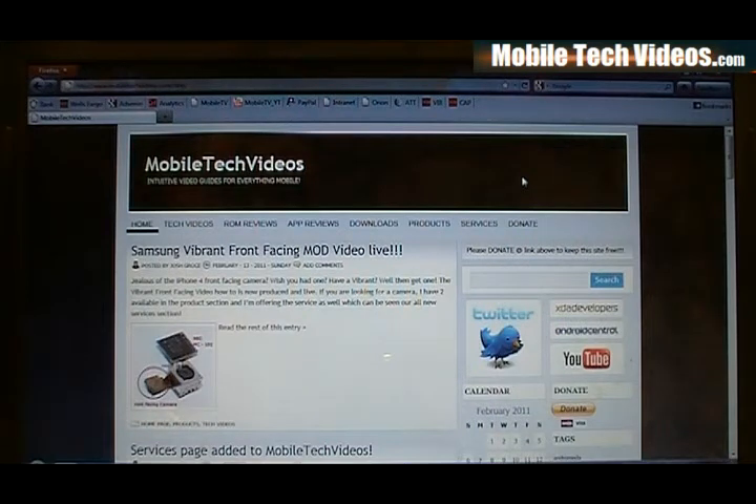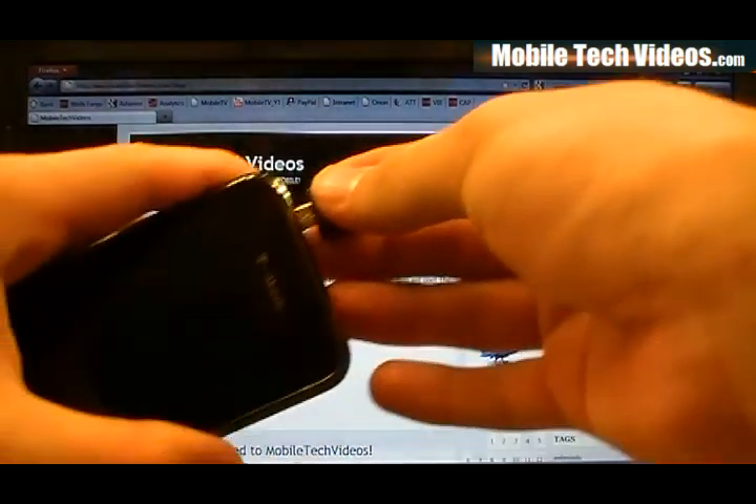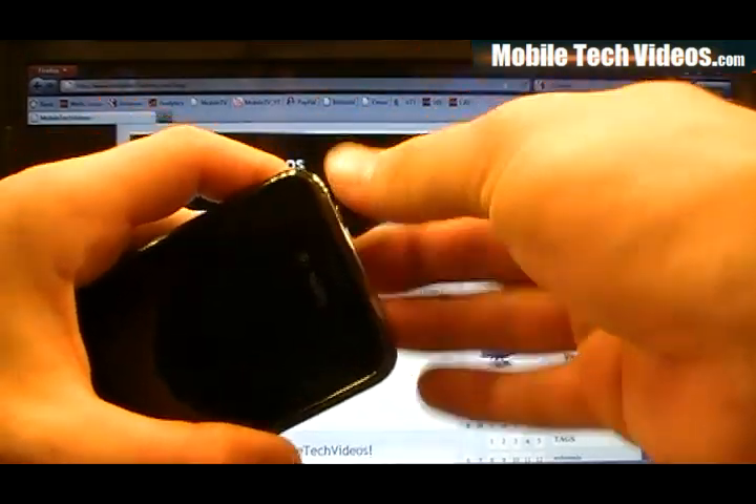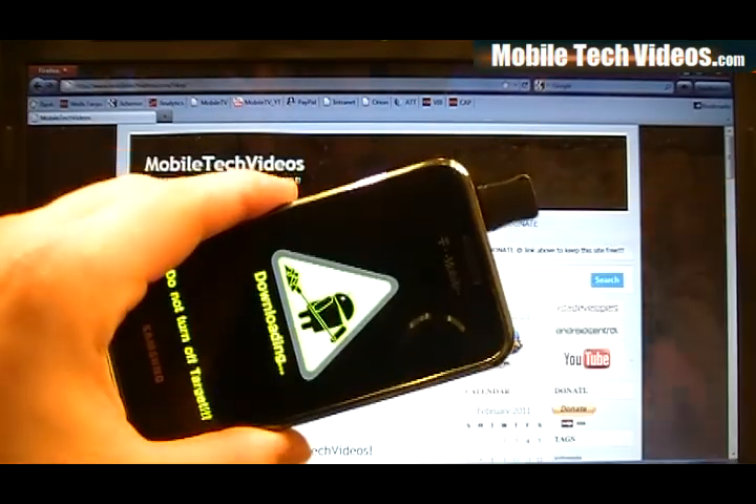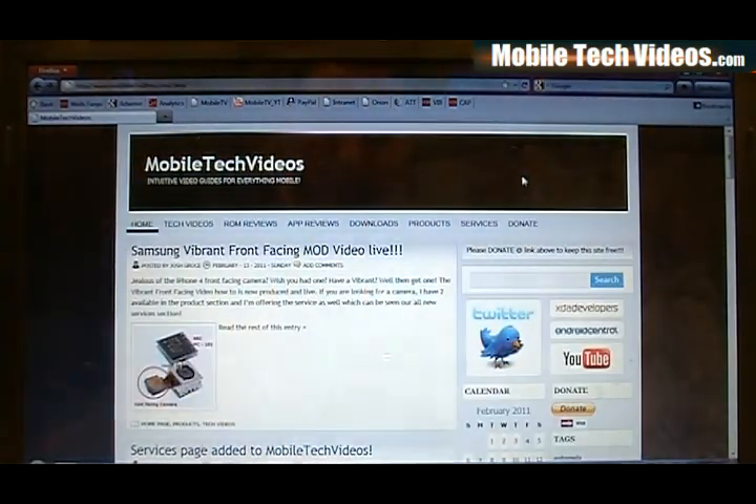I'd love to do that for you and I'm very excited about this. I'll be extending support into other models of phones as well. So just remember right now that's hard debricking, not the soft debrick. Although if you want the soft debrick I still have the jigs on sale. They're $10 right now and you can easily get your phone into download mode if it's soft bricked by just inserting the jig and it will pop right into download mode, no problems.